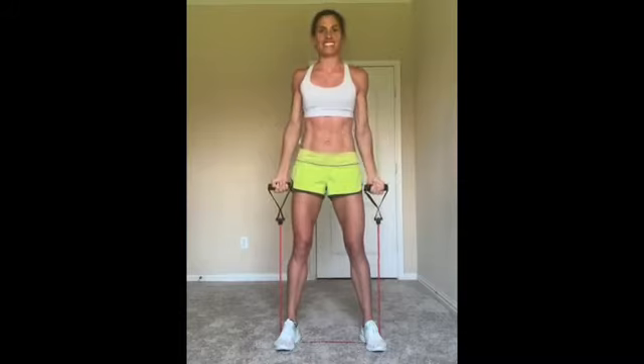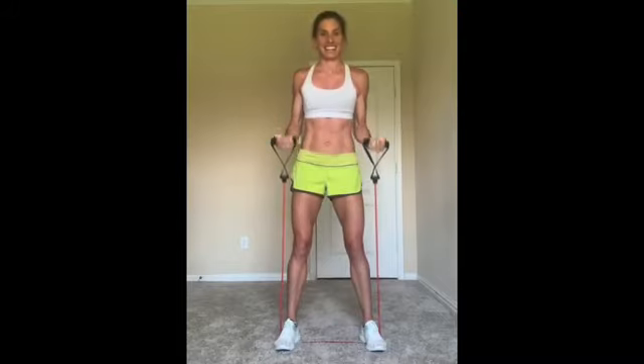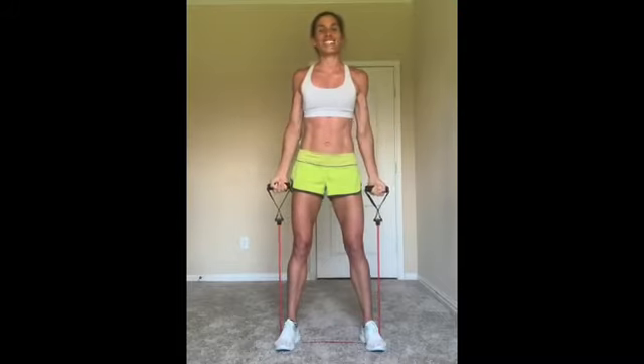Up. Very good. Hang in with me for another 15 seconds here. By now those guns are feeling right. Sun's out, guns out. Ready? All the way up, halfway down. Hit it.